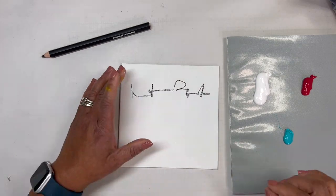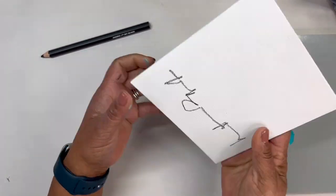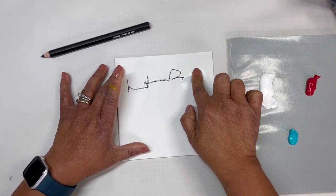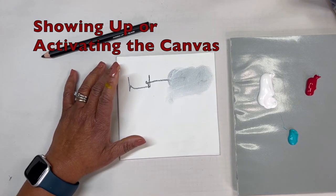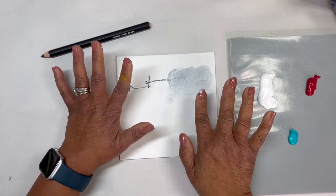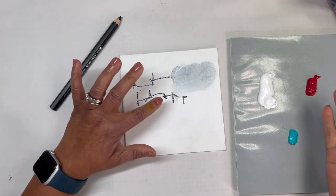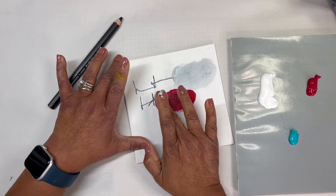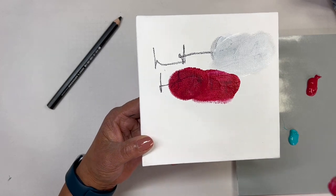I just want to show you how I would use this black pencil in my practice. When I make a mark, I will always come back in to take the mark away — it's almost like a practice of showing up. I take the mark away with the white paint, and then you can see I can get some really nice shades of gray.